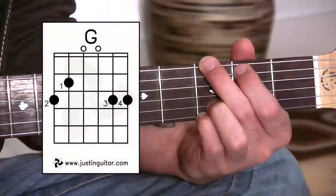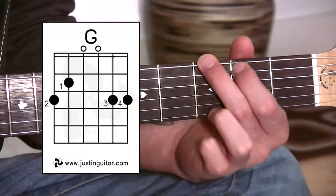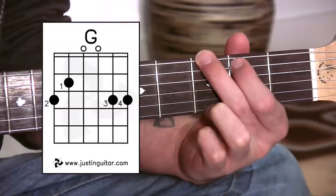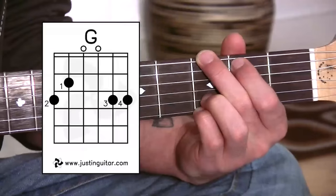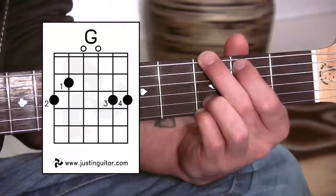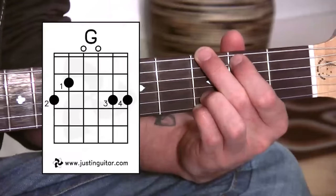OK, here we are for our first G chord variation. I call this a Big G. There's our standard regular G chord, just using the three fingers. All we've done here is move the third finger over onto the B string, the second string, and the little finger has gone where that third finger used to be. So you can see now we're using all four fingers. If I just give it a strum — it's a really good sounding G chord.